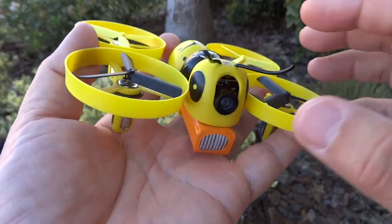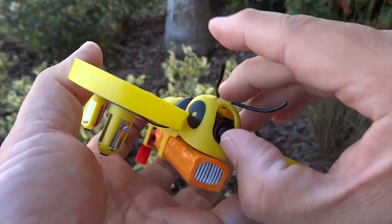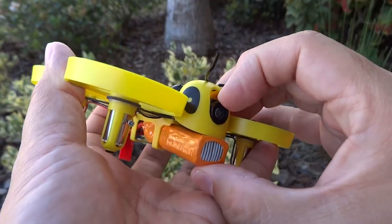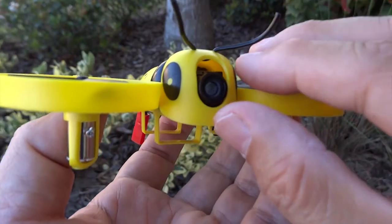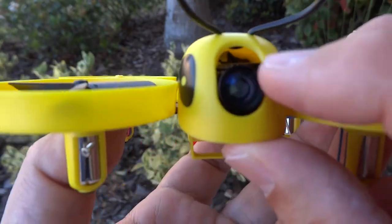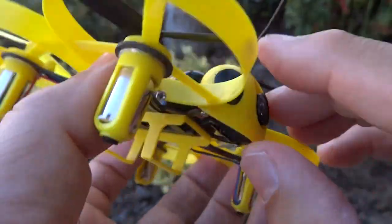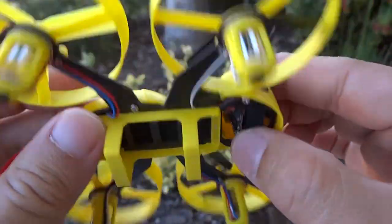It has a 600 TV line camera which can tilt just a little — you can move the camera up and down. It's adjustable, just a little. It's kind of tight but it does allow you to adjust it.